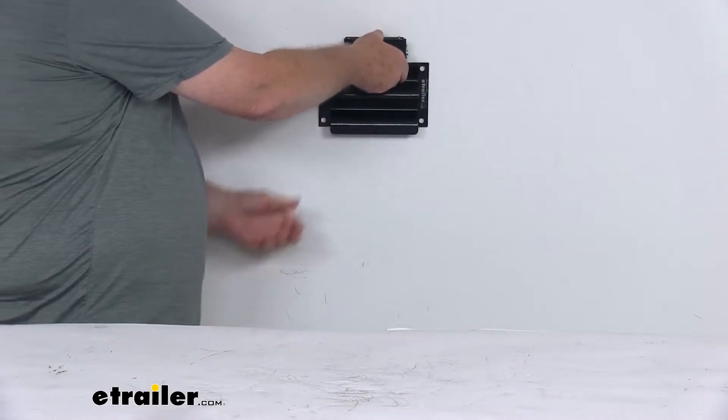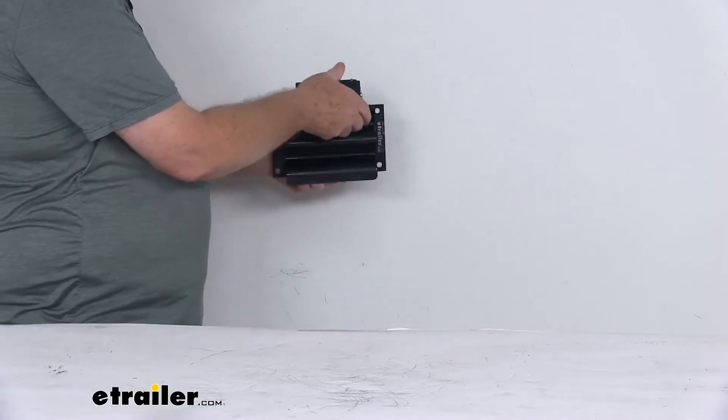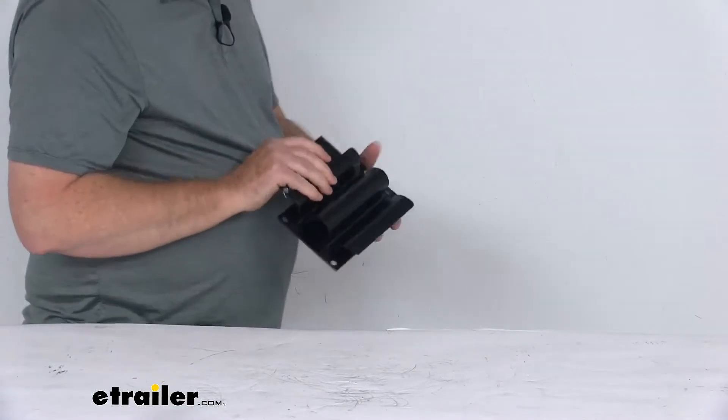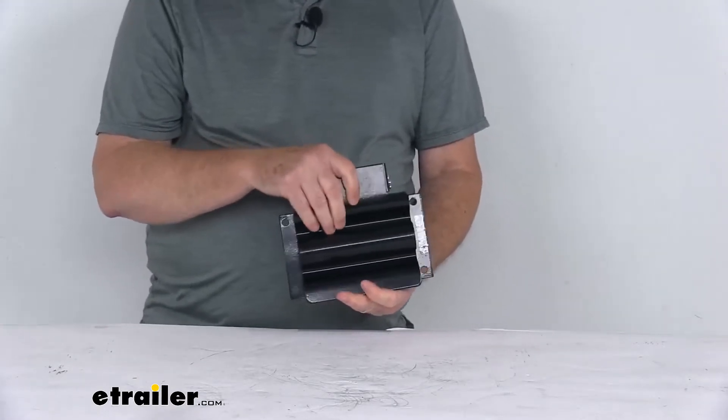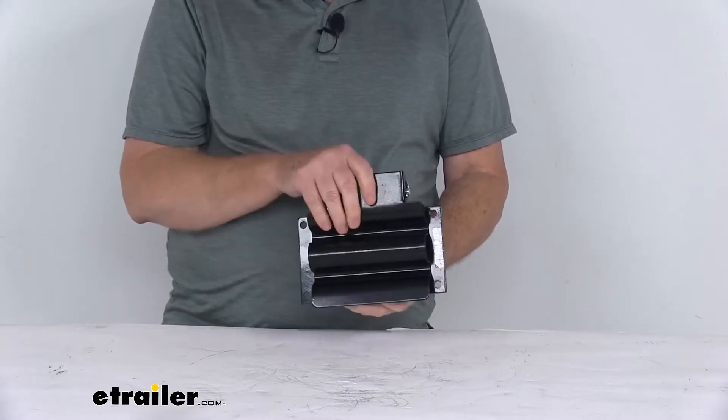You mount it just like that, and you just lift open that clip and stick your tool up in there. It is spring-loaded, very easy to open and close. It holds the shovel or tool firmly in place so it won't fall out while you're driving on a bumpy road.